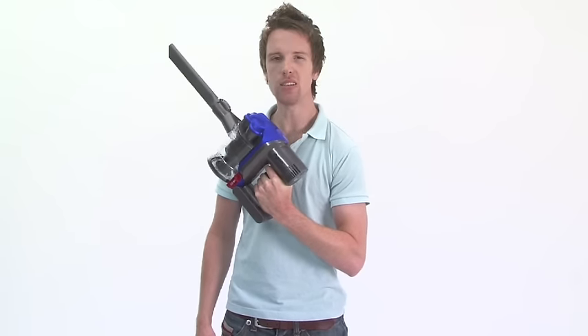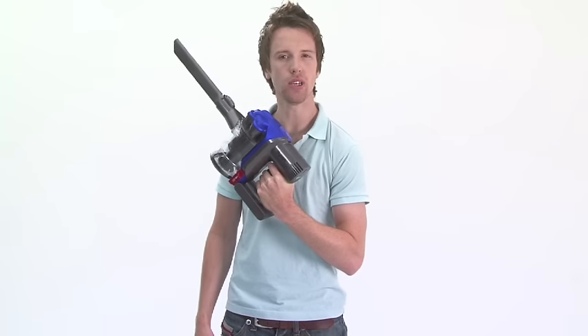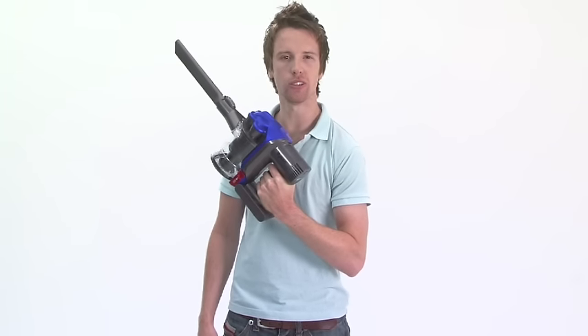This is the new Dyson DC31. It's a handheld vacuum, Dyson's most powerful yet, and takes a gung-ho approach to dirt.